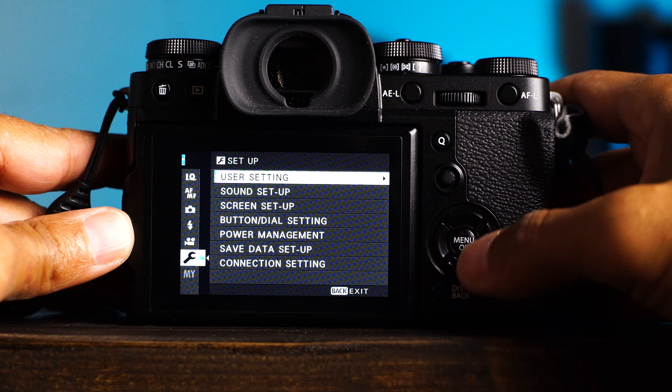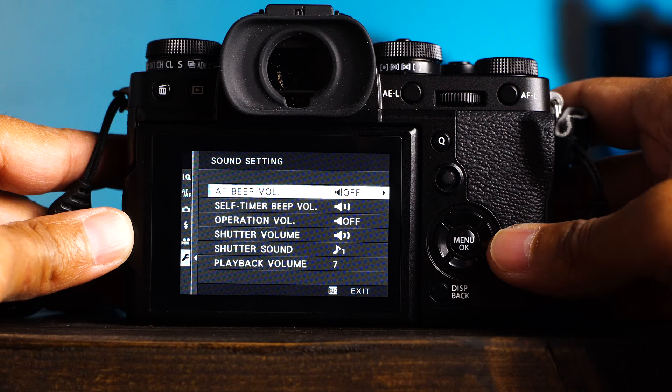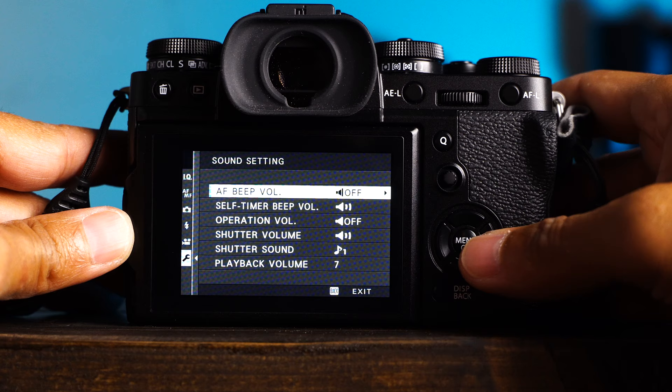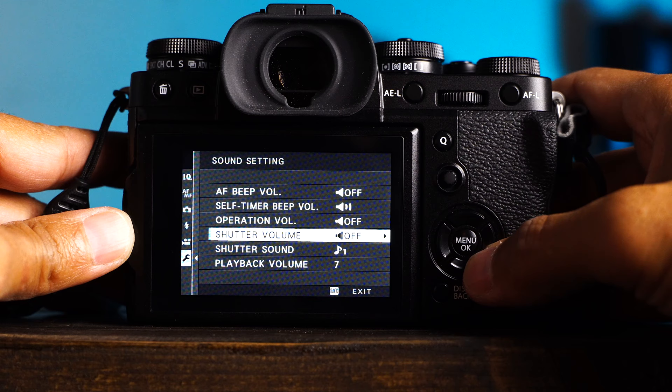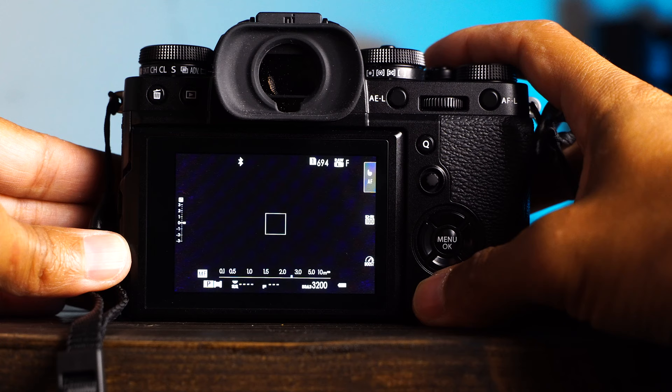Three: go to the wrench, sound settings, AF beep volume set to off. I prefer to be completely silent when I shoot, but if you'd like some sound and don't want to be completely obnoxious, you can set your volume to one. Next, I make sure the electronic shutter volume is also set to off, because it defaults to make some weird artificial shutter sound, and it ruins the best thing about shooting in electronic shutter mode — photographing like a ninja.